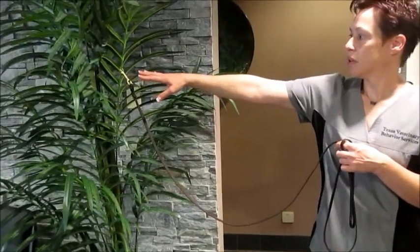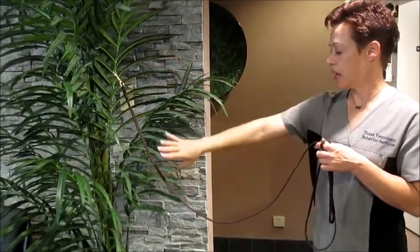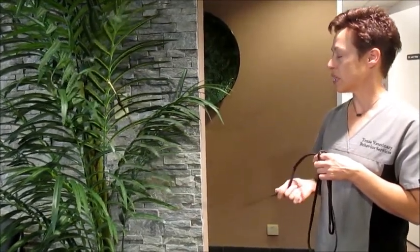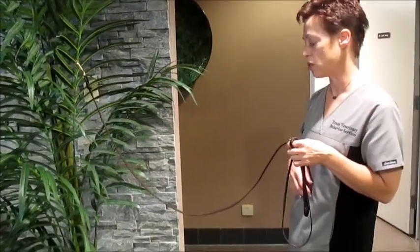Our goal is to keep the clip, and obviously the attachment to the dog, horse, cat, or whatever, steady. The line — the belly of the lead — fairly steady, because when the belly moves, the clip moves, and then it is transmitting information to the animal that may not be information that you want.